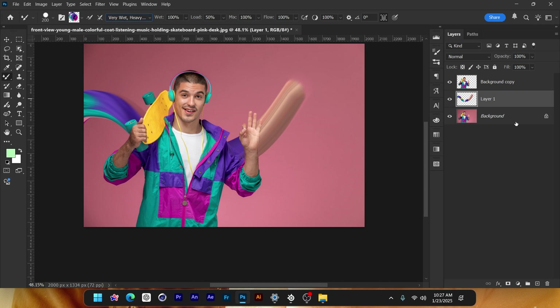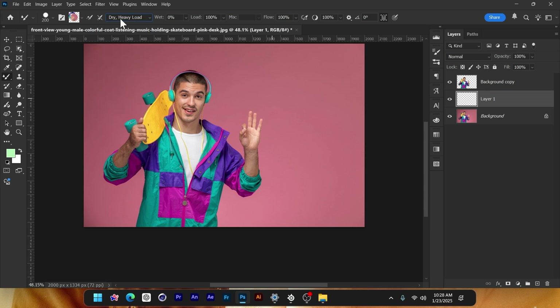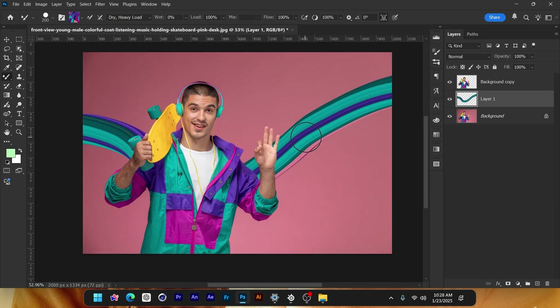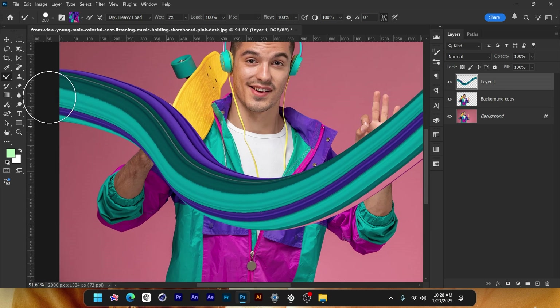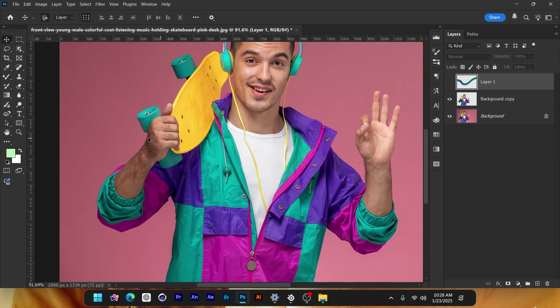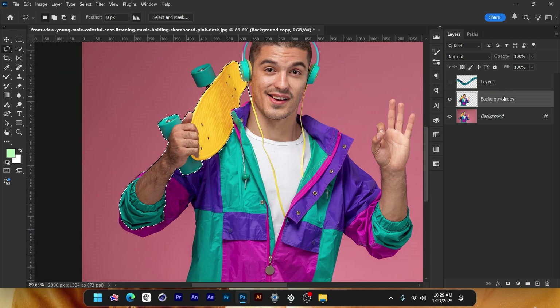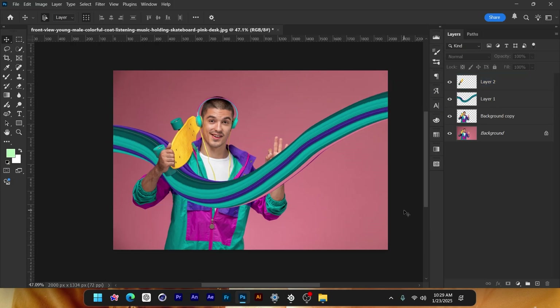That wet brush is much more realistic. We'll try both. First I'm going to try with Dry Heavy Load. Alt click on it, take a copy right there, let's start from here and then click drag like this — I'll end it there. Now all we have to do is put it to the top, then select the arms and the skateboard. Ctrl+C to copy, Ctrl+V to paste.